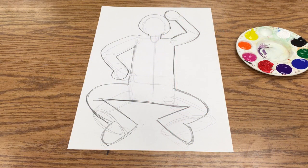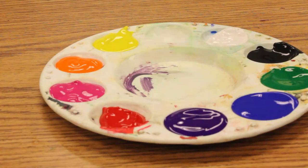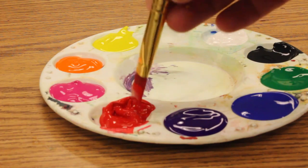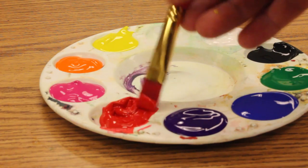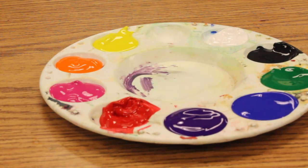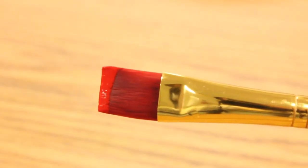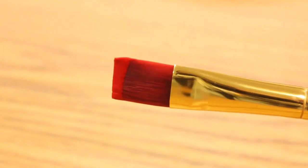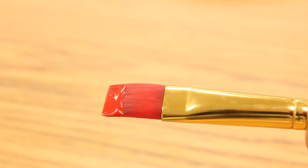I've decided to pick red and I'm going to take a flat brush, which is kind of square-shaped. I'm going to make sure that I dip the tip and only get a little bit of paint on there — right about like that — and you can see that the end is very square.